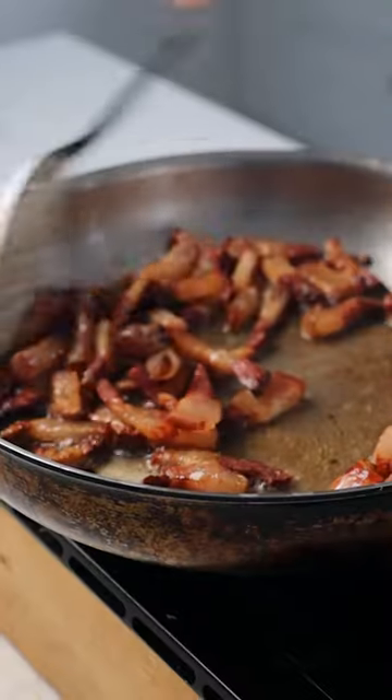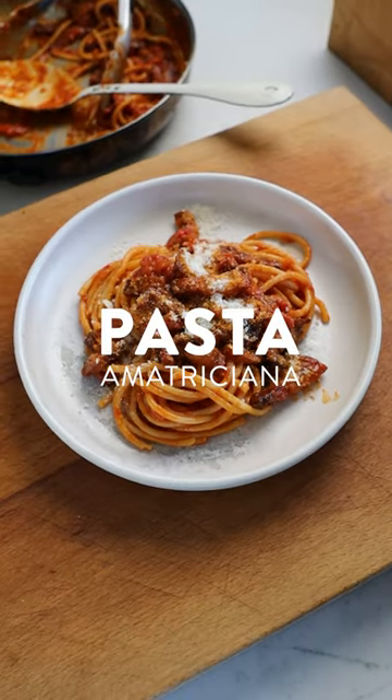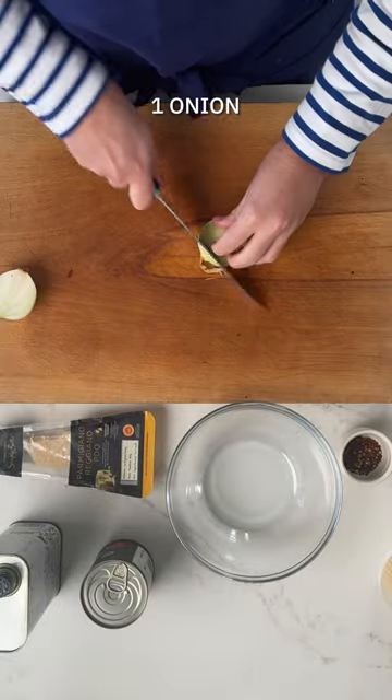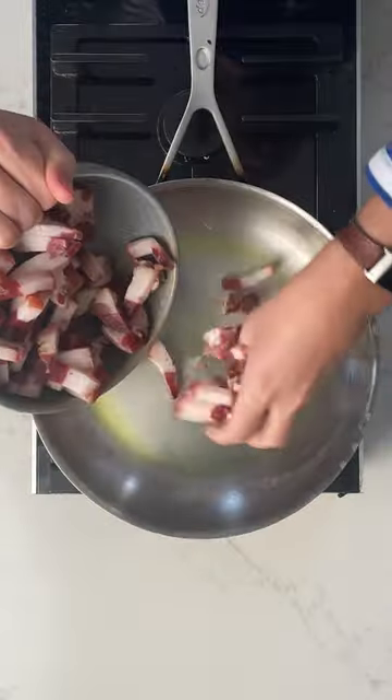Pasta amatriciana — one of the classic Italian pasta dishes. If I have my hands on some good quality guanciale or pancetta, I'm going to use it up in either this or carbonara, and it's so easy to do. I particularly love these classic Italian recipes. They only take about 15 minutes to make, and if you've got good quality ingredients, they make all the difference to the end results.